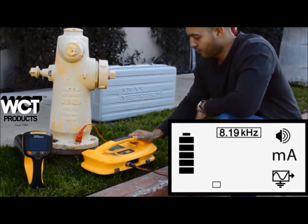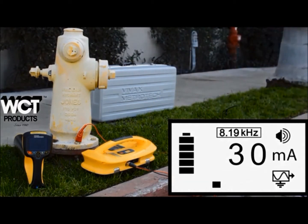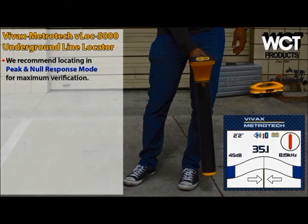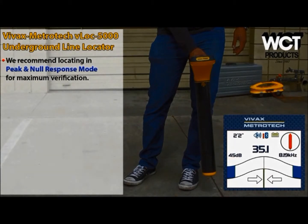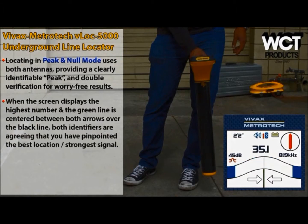When you see a number other than zero on the screen, you know there is a current on the pipe and you are ready to locate. The receiver supports multiple locating modes. The selected mode is identified by a red symbol located on the left side of the screen, just above the bar graph. The VLOC 5000 features dual peak antennas, a null antenna, and a compass antenna encased in a carbon fiber reinforced tube.